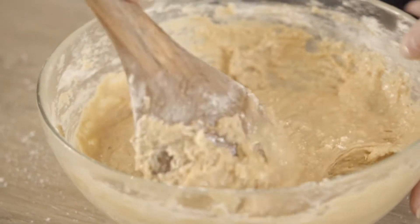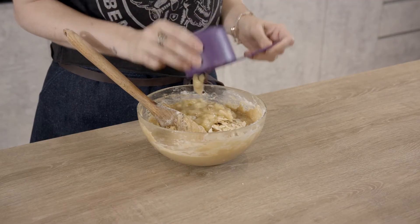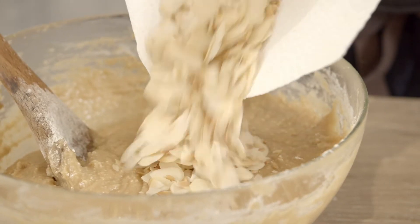Now we've got our batter, we're just going to add our last ingredients which are the banana, the figs and some almonds.